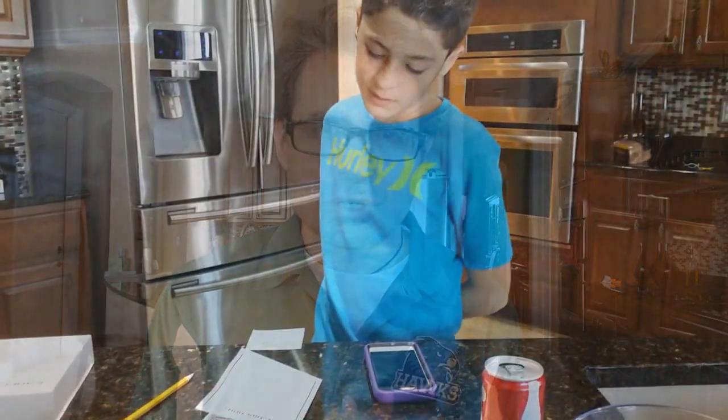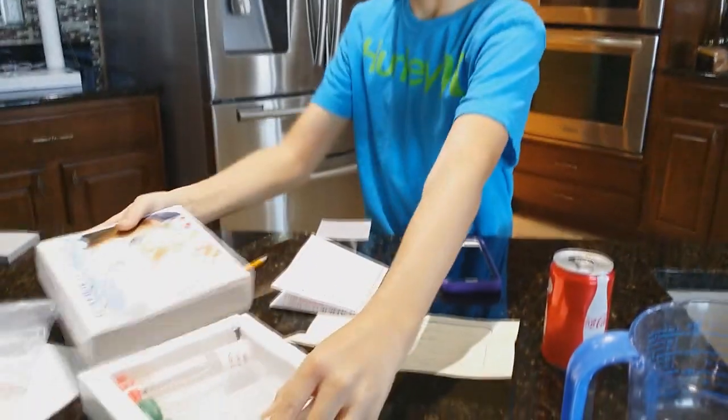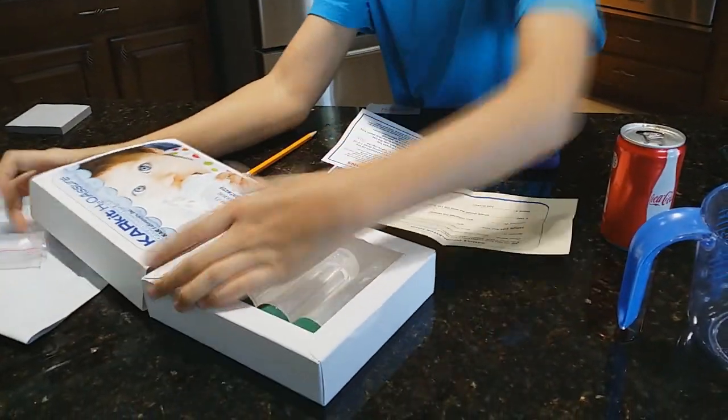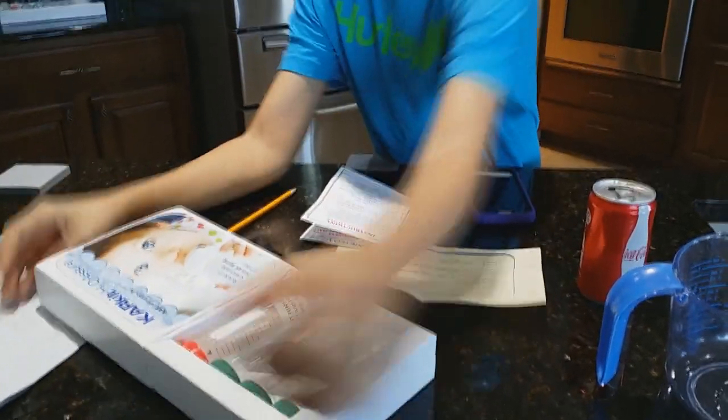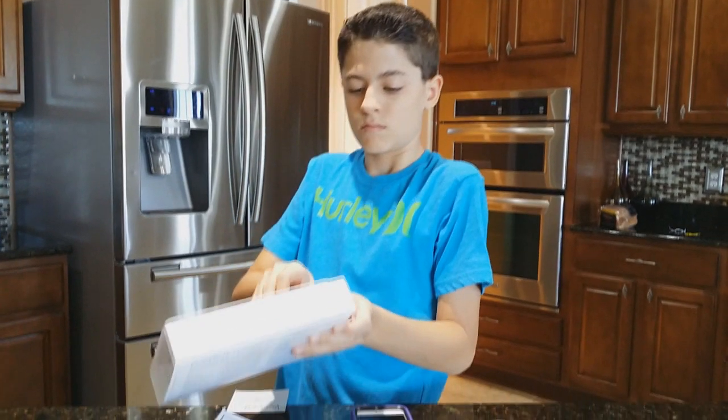Our tap water came back with zero coliform reading — zero E. coli, zero coliform altogether. So we're going to use tap water again, pour it through the Zero Water filter, and immediately send a sample back out to Carr Laboratories to see if we still have a coliform problem with this filter.